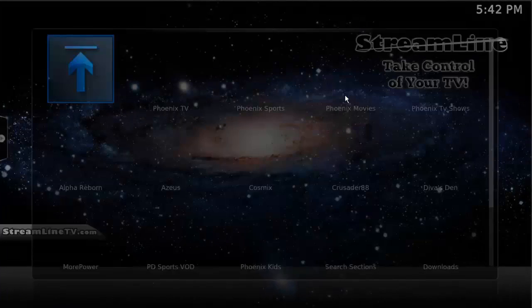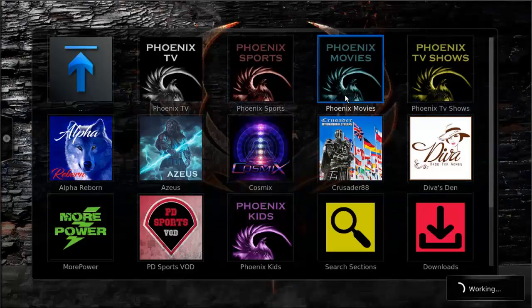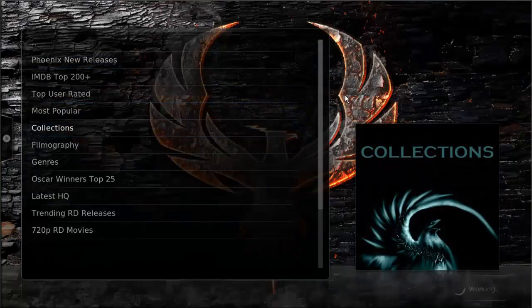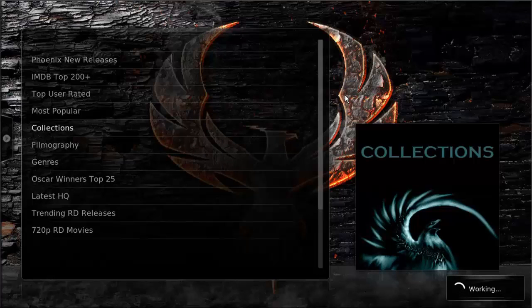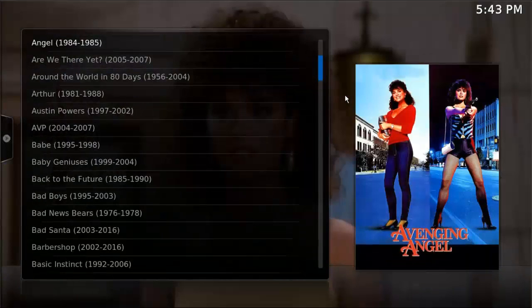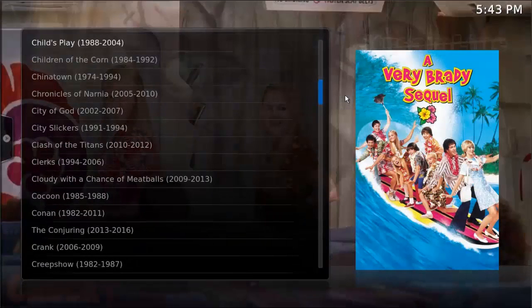One other thing: if you go to Movies and then go to Phoenix, go to Phoenix Movies, and then Collections — in Collections you can find all types of different collections: John Wayne collections, Westerns, zombie collections, Ace Ventura, Disney collections — the list is just crazy with all these different movie collections. So definitely get in here and take a look at this.